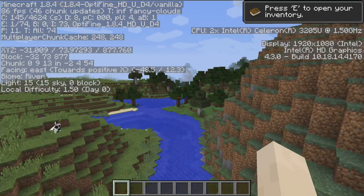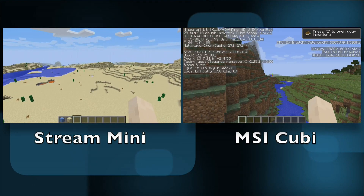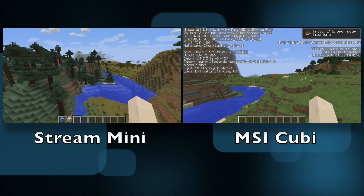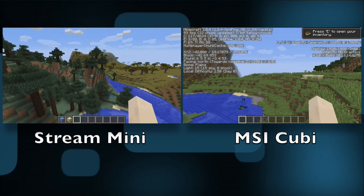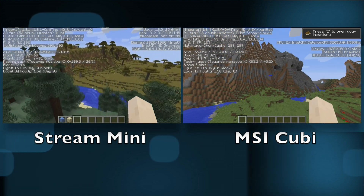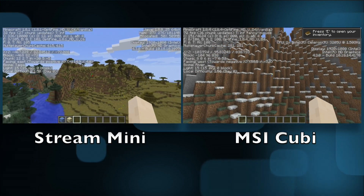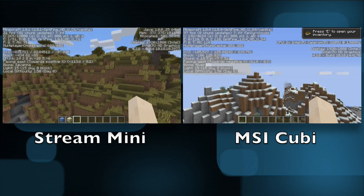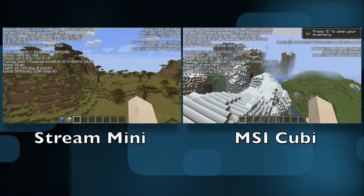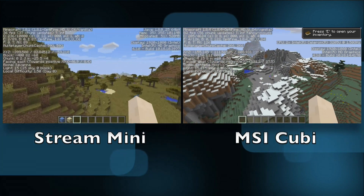Let's look at something really important — gaming. We'll start with Minecraft and compare to the prior generation chipset. One thing that was very noticeable with this new Broadwell chip is how much better the GPU performance is in Minecraft. Pulling up the Stream Mini review side by side, look at the frame rate on the right with the MSI QB — we're in the 80s and 90s even in more complex environments. That's almost double what we got on the HP Stream Mini running the prior generation chipset — a real graphic improvement, and a much better Minecraft experience.